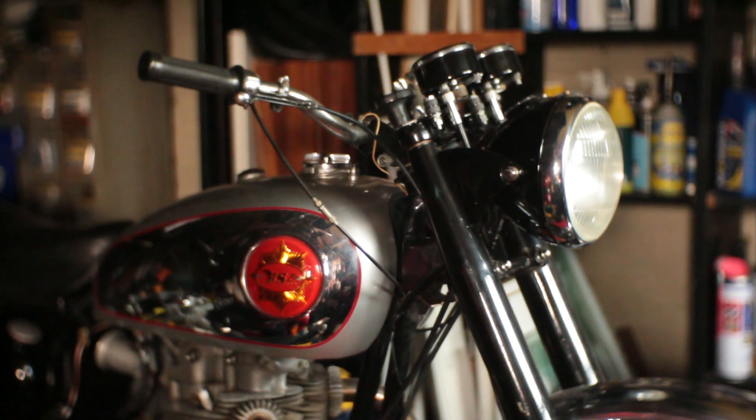It's an A7 500 twin, 1959, and I spent quite a bit of time on it two or three years ago now and put it into what it looks like now.